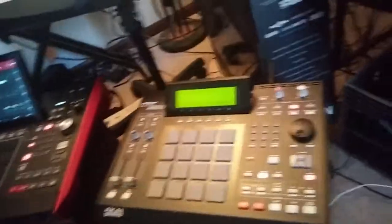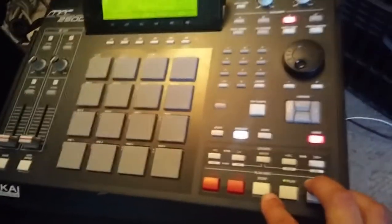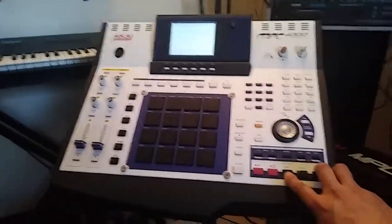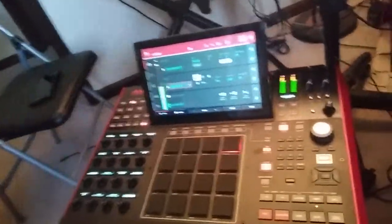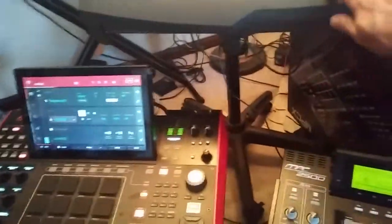We got a sequence recorded on all three of these babies with the same sounds. With this one — the 2500 — that's the same sounds in the 4000, and the same sounds in the MPC-X. Same volume, same sound.